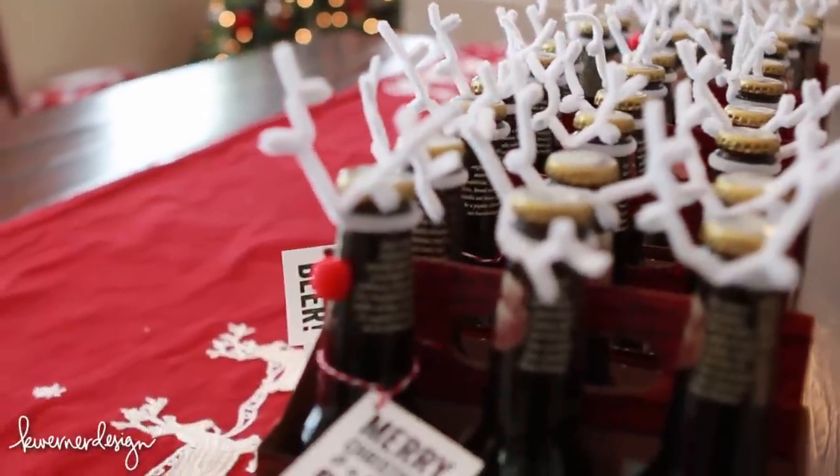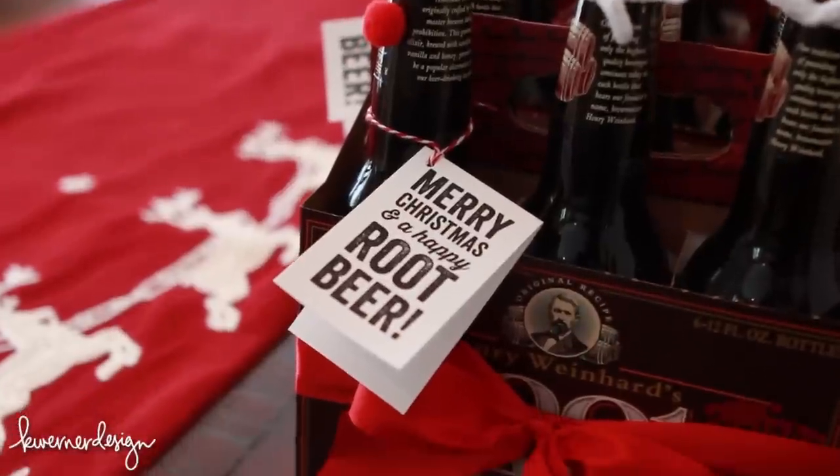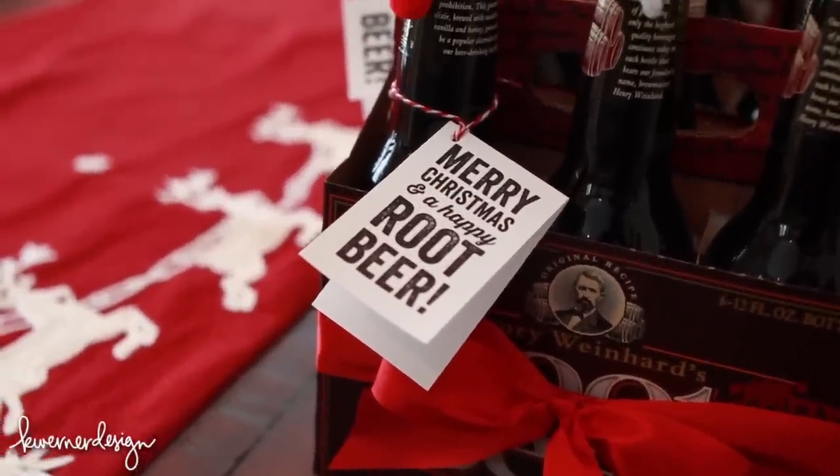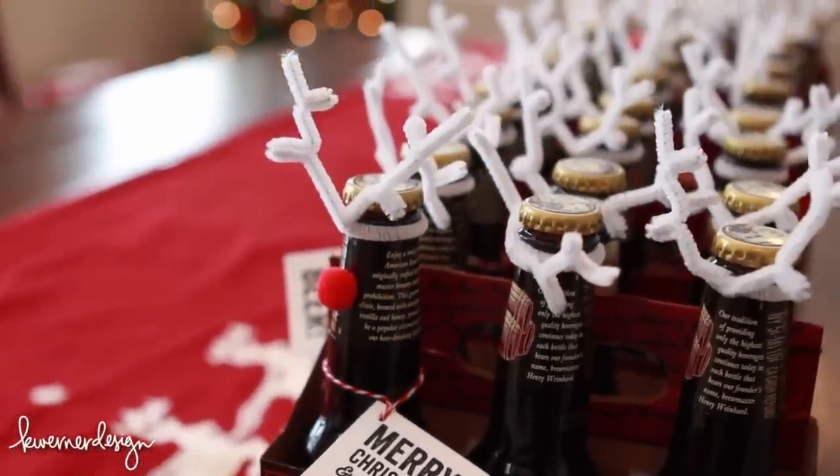Hi everyone! I have a little bit of a different holiday craft for you guys. I'm not doing a card like I usually do. Instead, I'm showing you what I created for my neighbors as a neighbor gift for this holiday season.